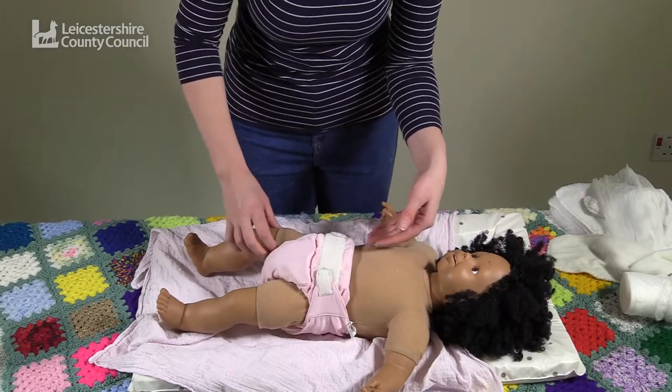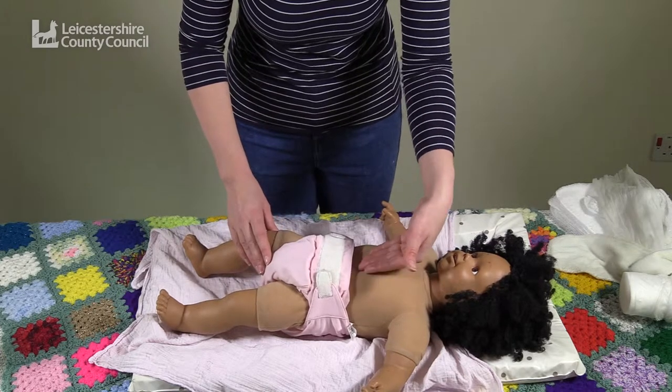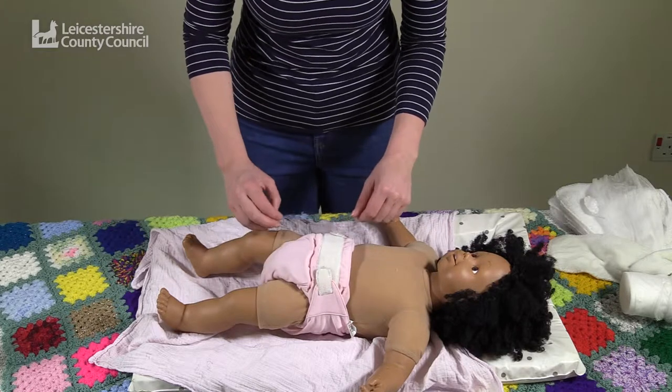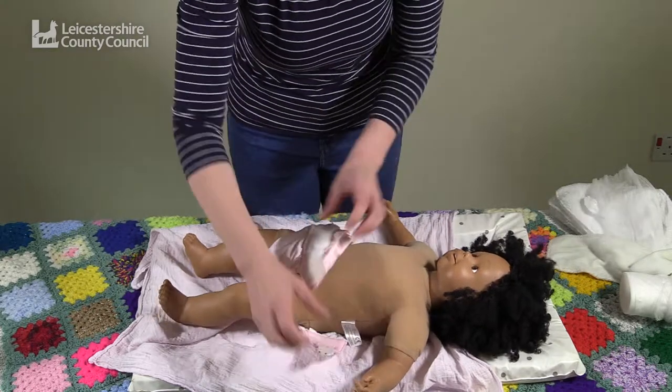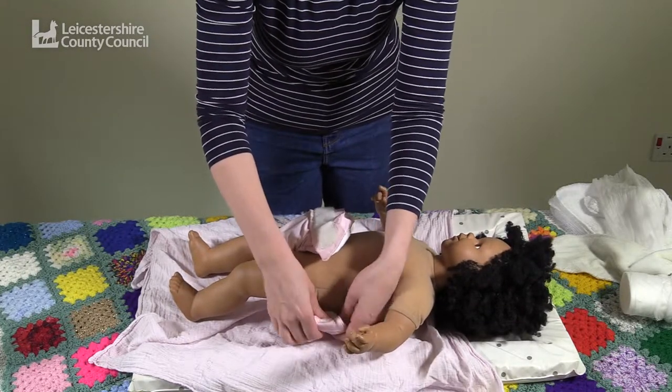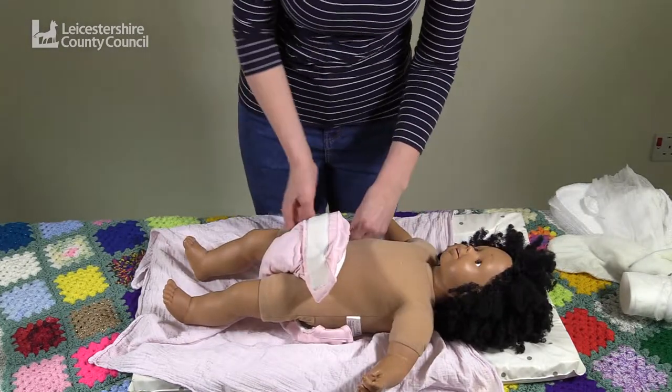Check that the waist is not too tight — there should be a slight gap between the baby's stomach and the top of the nappy. When removing the nappy to put in the wash, fold the velcro tabs back to the inside to prevent them getting caught in the wash.